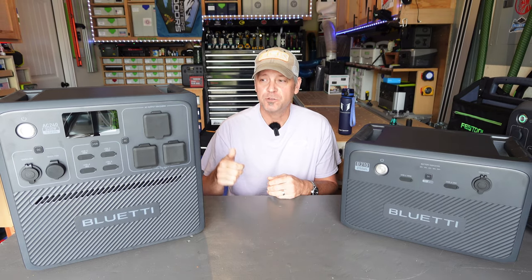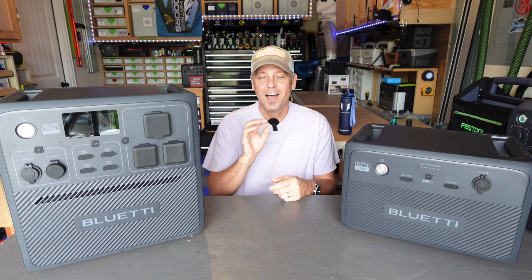I've had this guy for over a month now doing testing here in the shop. I've taken it with me on a couple of camping episodes — you might have seen it on my main channel last week — but I've dug into this power station a little bit more than the rest of the Bluettis, because out of everything it offers, it is my favorite because of one simple fact.